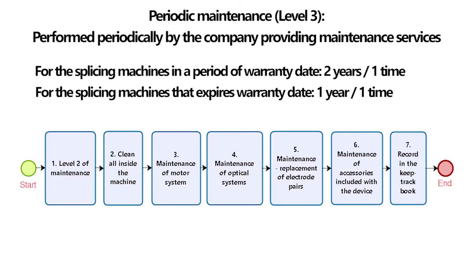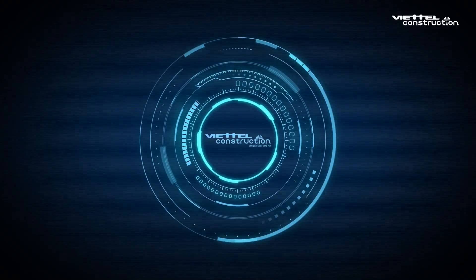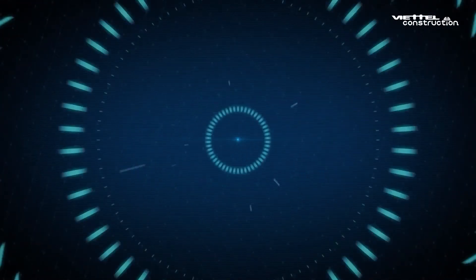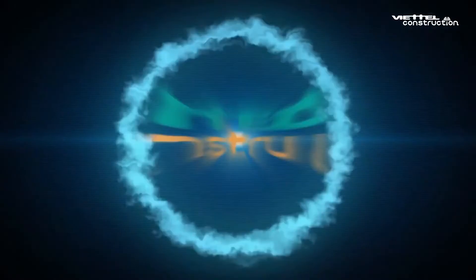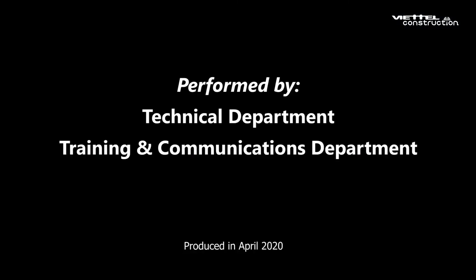Failure to perform maintenance results in a reduced life of the machine and poor weld quality with no technical guarantee. Above are all steps for maintenance of the fiber optic splicing machine Sumitomo T400S. Hopefully this video tutorial will help you. Hope you will succeed. All suggestions, please send to the email address: fongktcn-vcc@viettel.com.vn.